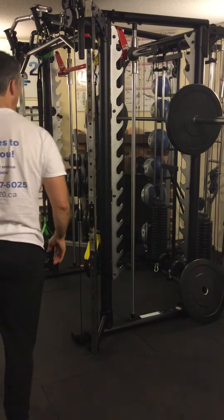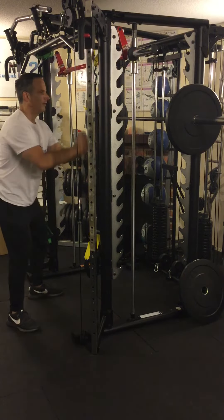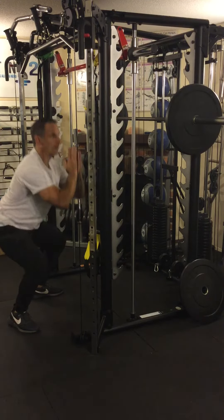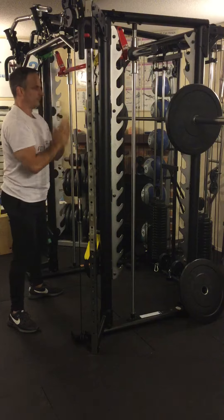This is a one and one half repetition barbell squat. We're going to change how we do the lift. Here's what it looks like: you come down all the way, up halfway, down all the way, back up all the way. That's one rep. That's two reps. That's three reps.